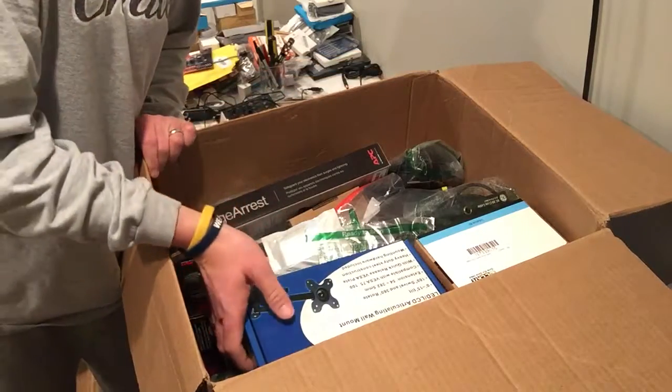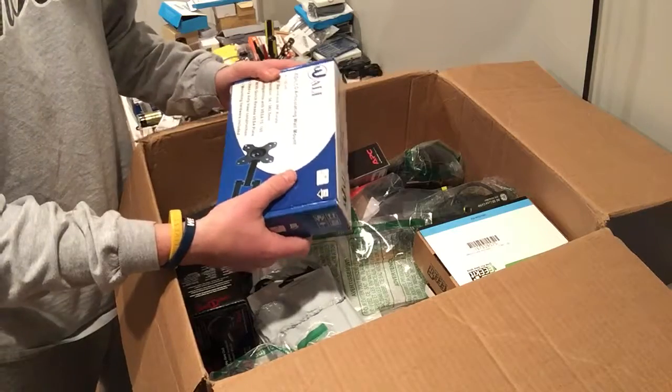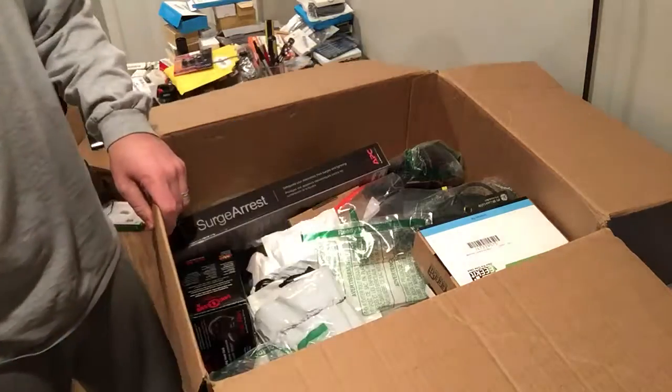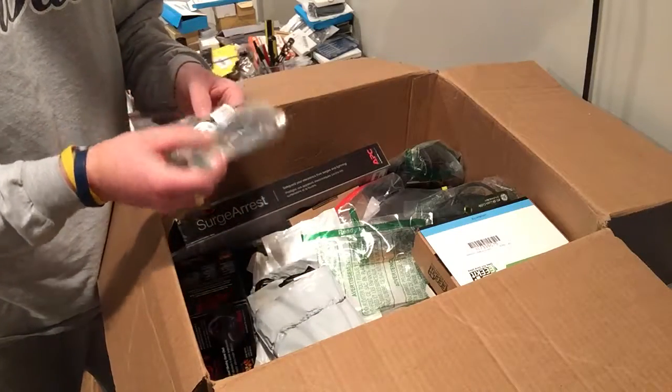What I try to do is keep everything separated. So when I go to unbox items, I throw things where they need to go. I have a box for camera cases, a box for TV mounts, a box for junk. So if I have to throw stuff away right away, I'll know it's broken.